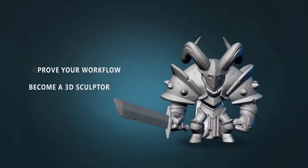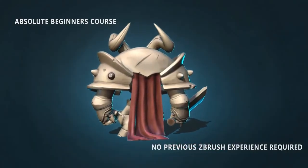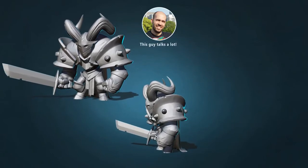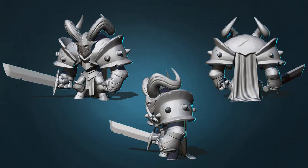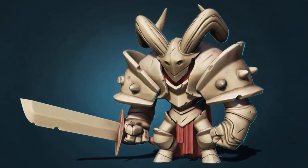This is an absolute beginner's course so it doesn't require any previous knowledge of ZBrush or even Photoshop. Everything in this course is real-time with constant commentary from me — and I can talk a lot. So don't hesitate, grab this course and upgrade yourself to the next few levels. Don't forget that investing in yourself will benefit you for the rest of your life. So let's get started.